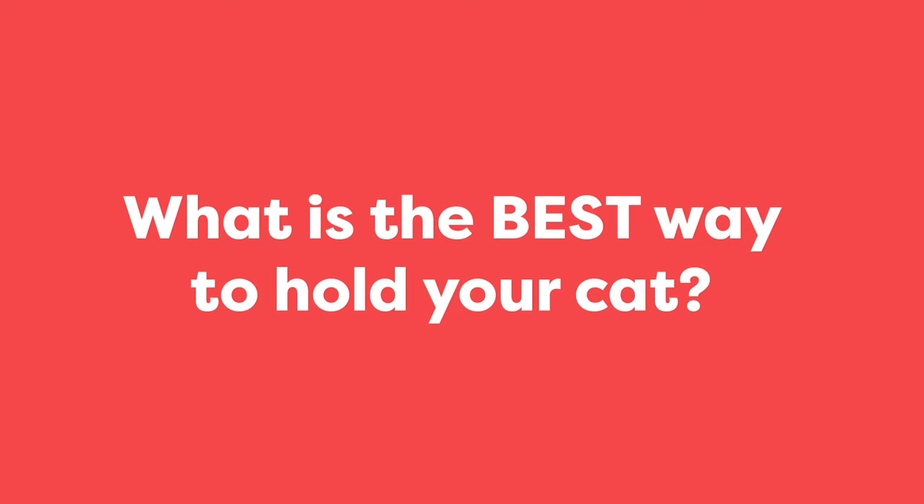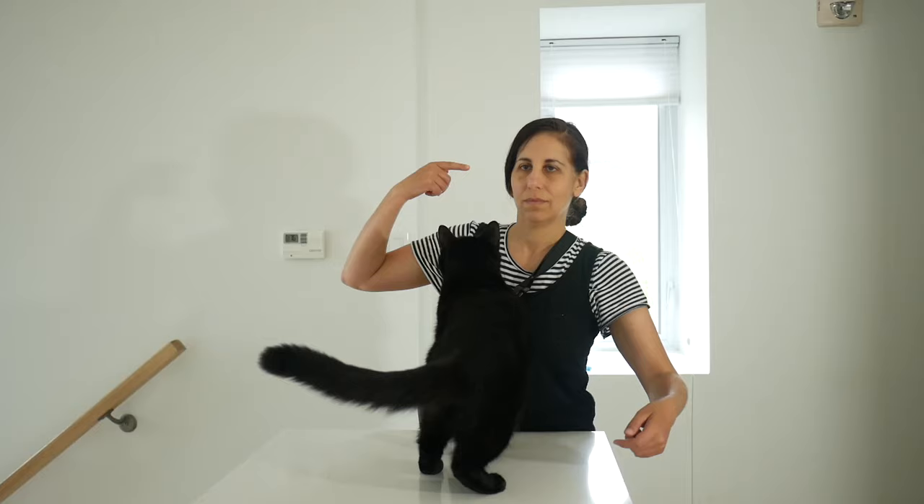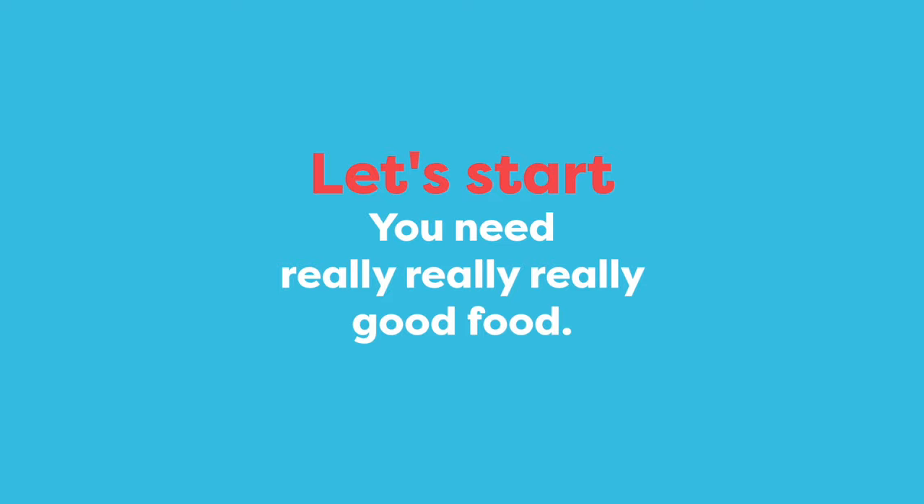So what is the best way for you to hold your cat? I call it the shoulder carry method. In this method, the cat puts their paws on your shoulder and then you pick them up from their hind end. For this training to work, you need really good food that your cat loves.